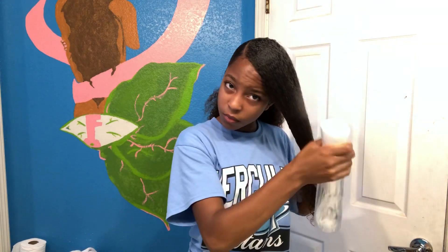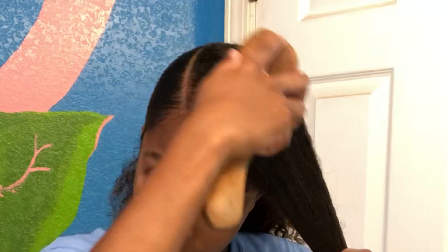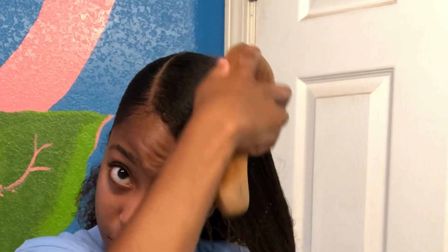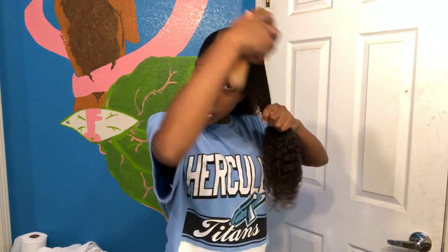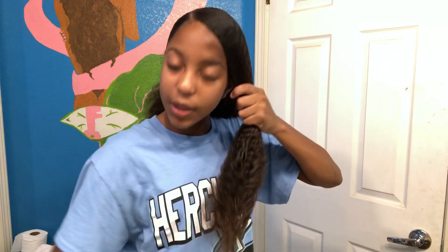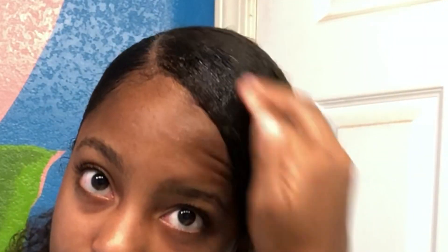Now is the fun part — the slick part. So once again we're going to spray it. Now I'm going back in with my leave-in, and then I'm going to begin to just brush it down. Now that you see this is pretty slick, we're going to take the gel — the red Eco Style gel again — and we're going to just kind of almost comb it down.